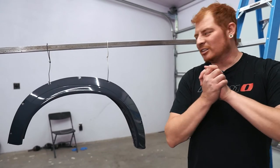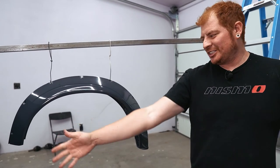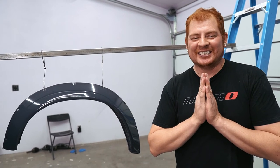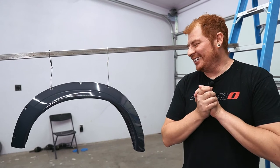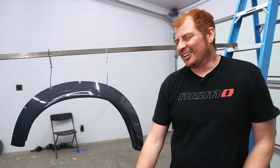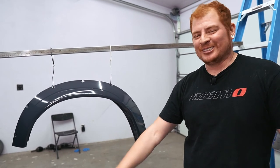I hope you guys enjoyed this basic DIY bodywork tutorial. I can sure say I didn't enjoy it — it was really annoying and I hate sanding — but all in the name of content, right? Now we just got to put them on and do some fancy B-roll for you guys. See you next time.